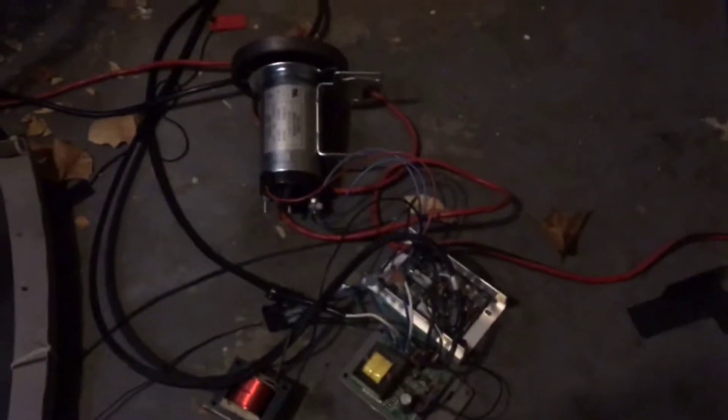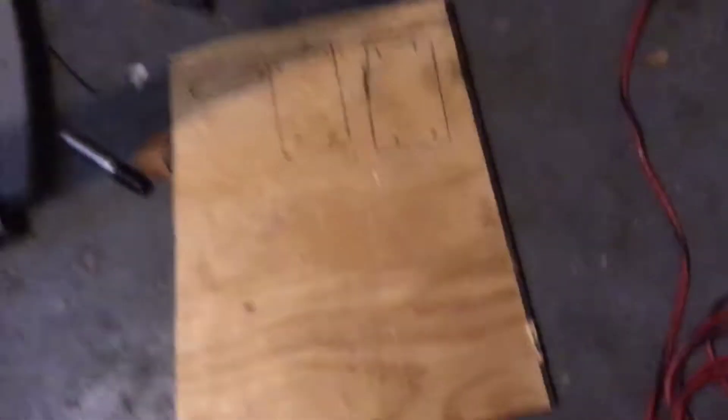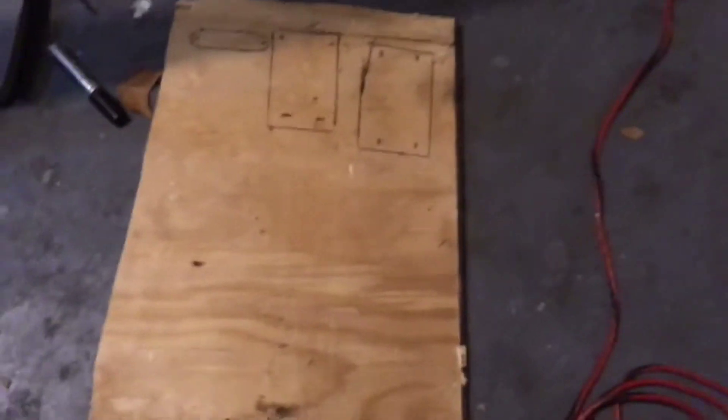After you've checked to make sure everything works, what you're going to need is a wooden board. I know this one is cut horribly — I cut it a long time ago and it didn't matter how it looked because it was just a target for my ninja stars. I took it down to use it for this. You need to trace around where your stuff is going to be placed. Don't put the electric board down yet — that goes on something separate in the next step.